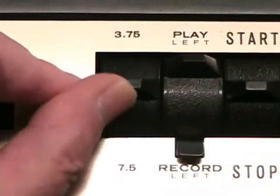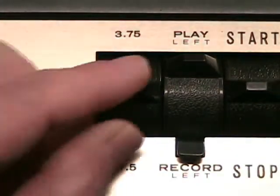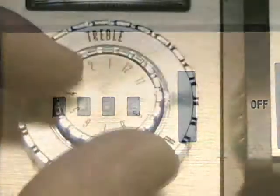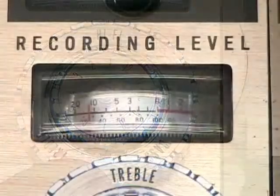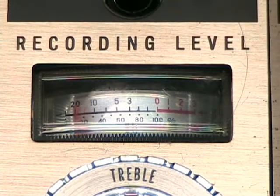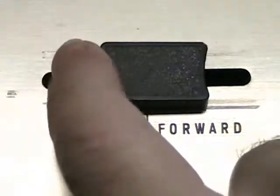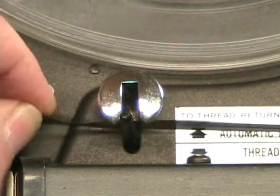It has full feature transport controls including two speeds — 7.5 and 3.75 IPS — a four digit tape counter, separate volume and tone controls, and two high quality linear VU meters which operate in both record and playback. It also features high speed rewind and fast forward through a convenient slide control, and an automatic end of tape power cut off switch.